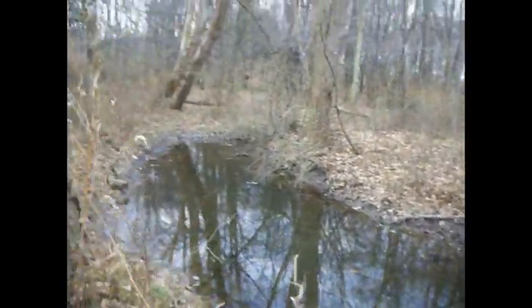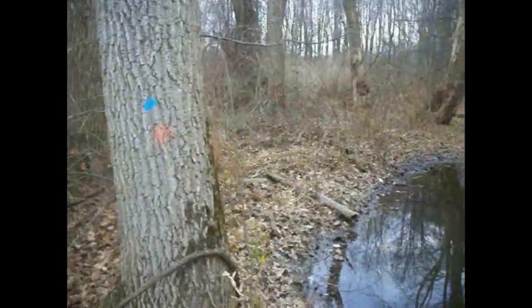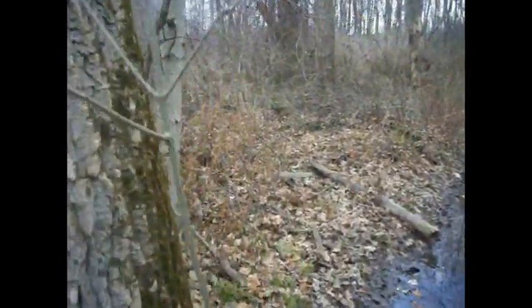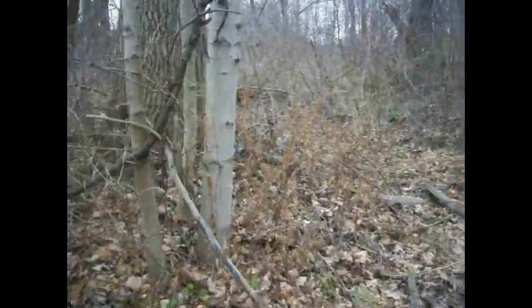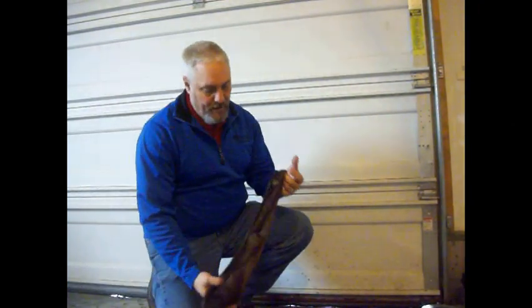Other than that, we freshened a couple of these sets up here. Let's see if the next day or two we might be able to connect. Not much here today.